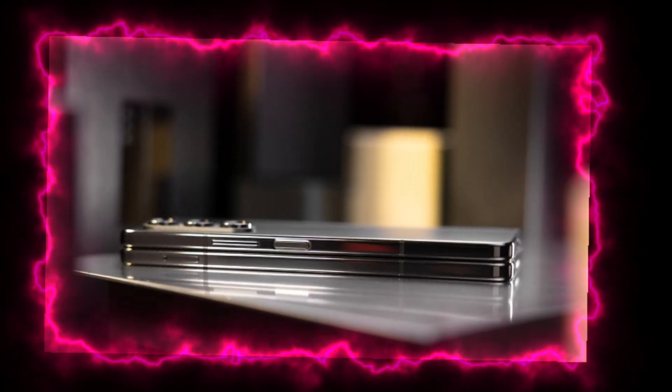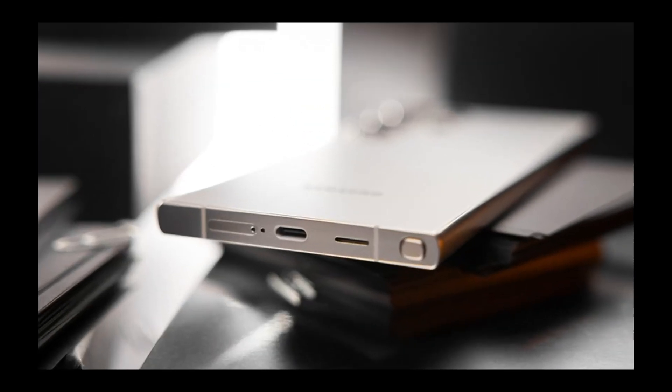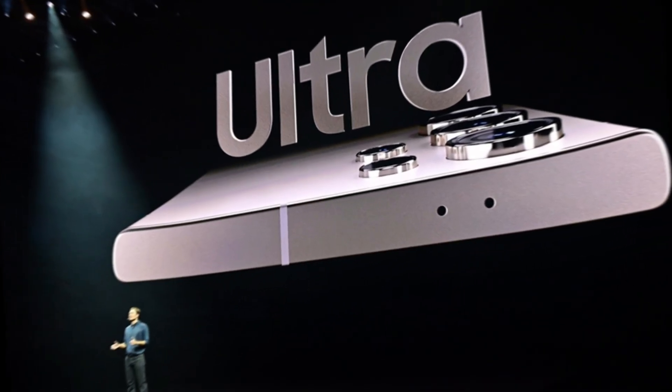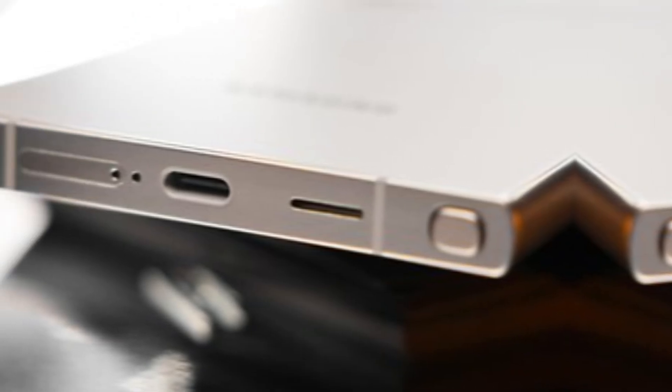Let's kick things off with the form factor and build of the Galaxy Z Fold 6. Rumors suggest that Samsung is shaking things up with a new aspect ratio, making it slightly wider and more akin to the Galaxy S24 Ultra. Reports indicate a shift towards a more boxy design with sharper edges, reminiscent of Samsung's flagship handsets.